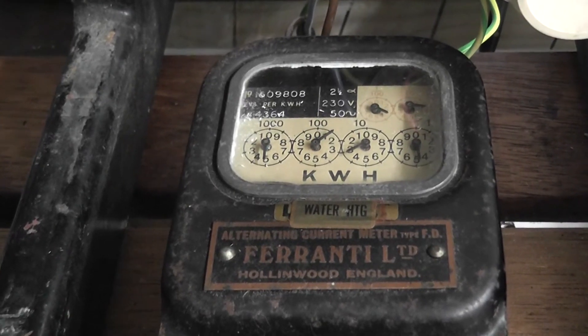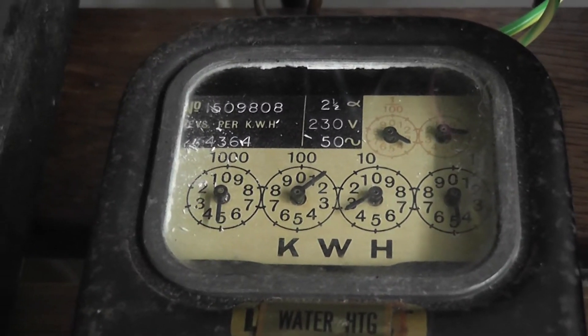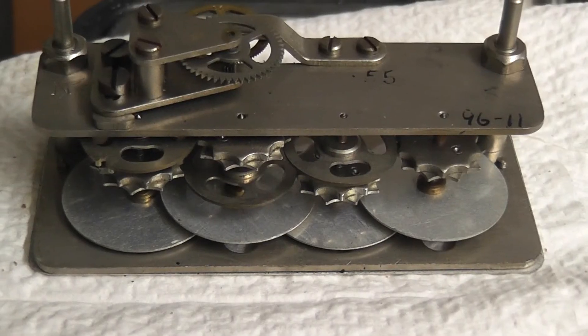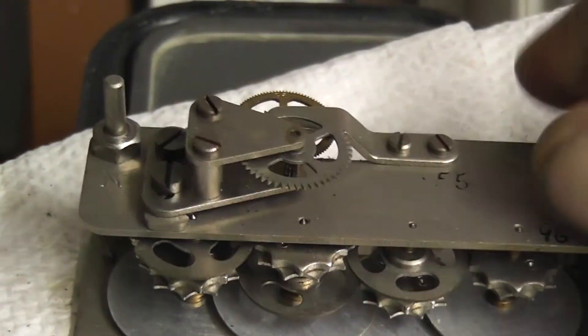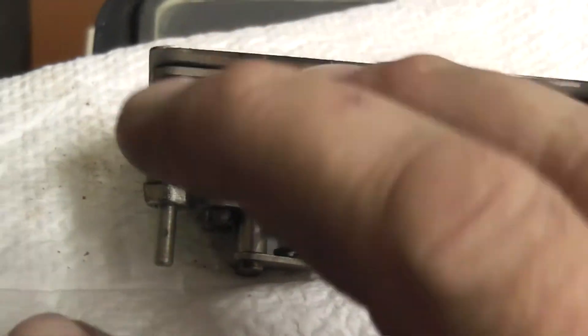I happen to have two of these meters, so this other meter I'm connecting up shortly. This is the rear of the register — the discs — and I put the numbers here, and then the drivetrain here, and the counterweight.